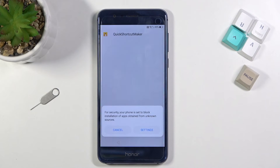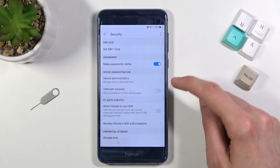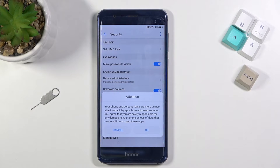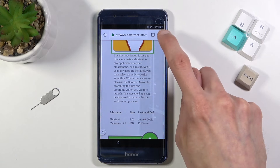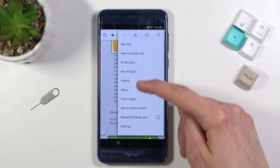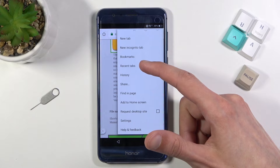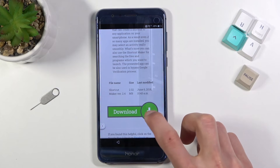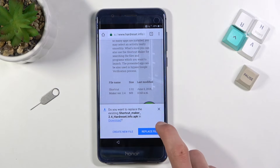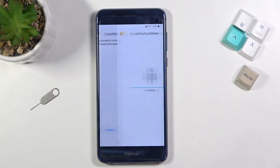Once it's finished, select Open. Before we can actually install it, we need to navigate into Settings and find Unknown Sources — it's right here. Enable it, confirm it, and go back. Get back to the downloaded app by tapping the three dots. It might be easier to just download it again — replace the file, open, and install.